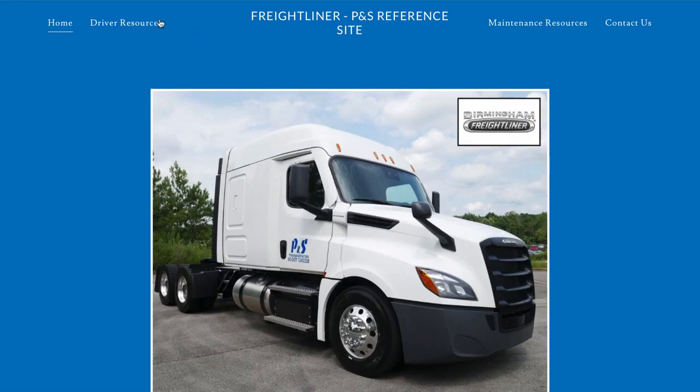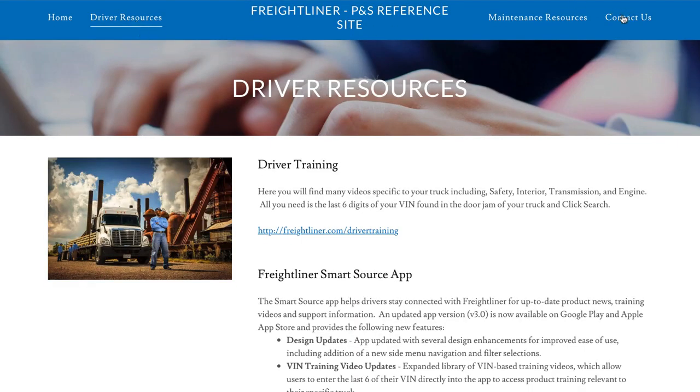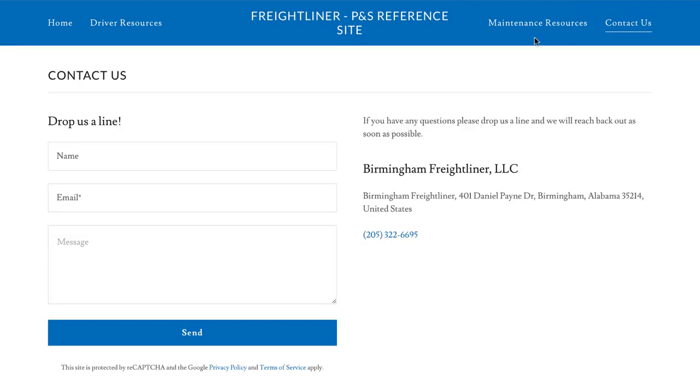To look at this video or any other video regarding the Freightliner products, please visit www.freightlinerpns.com and click Driver Resources in the upper left. If you still have additional questions, please click the Contact Us link in the upper right hand corner and send us a message. Again, thank you for being a PS Logistics driver and stay safe.